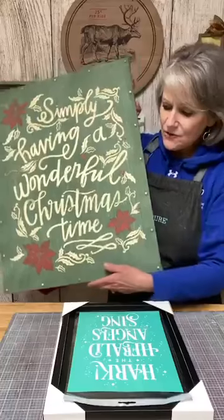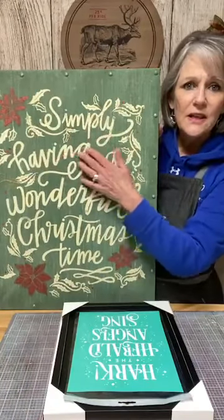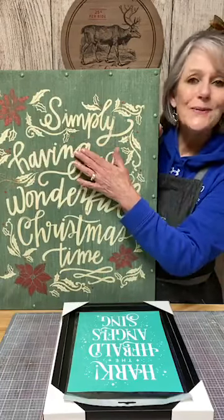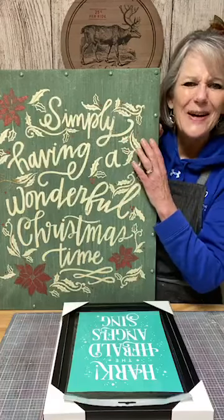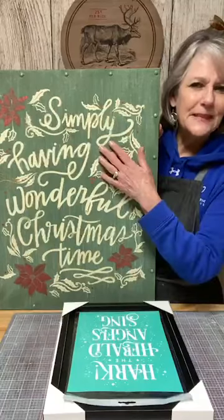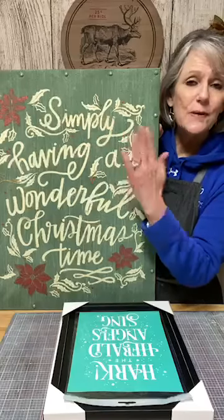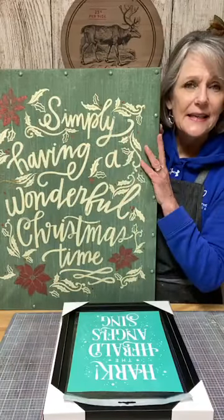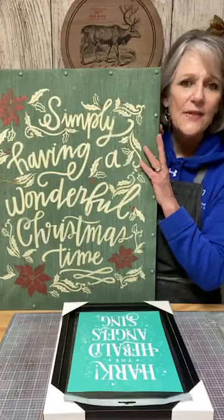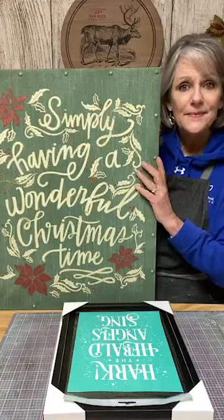Somebody asked how do you do that? You simply lay the transfer back over the lettering so that what you pasted yesterday shows back through that silk screen. Jane, I think, was asking about that — so Jane, if you're watching tonight, I'll make sure to do that live for you.